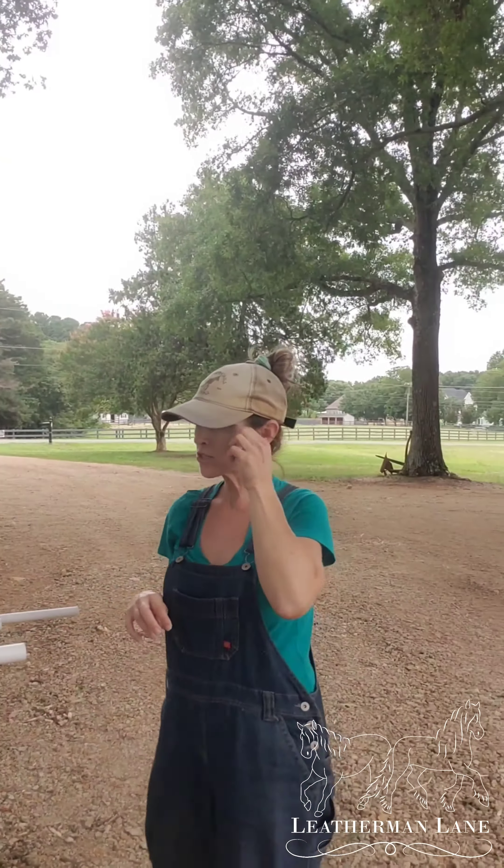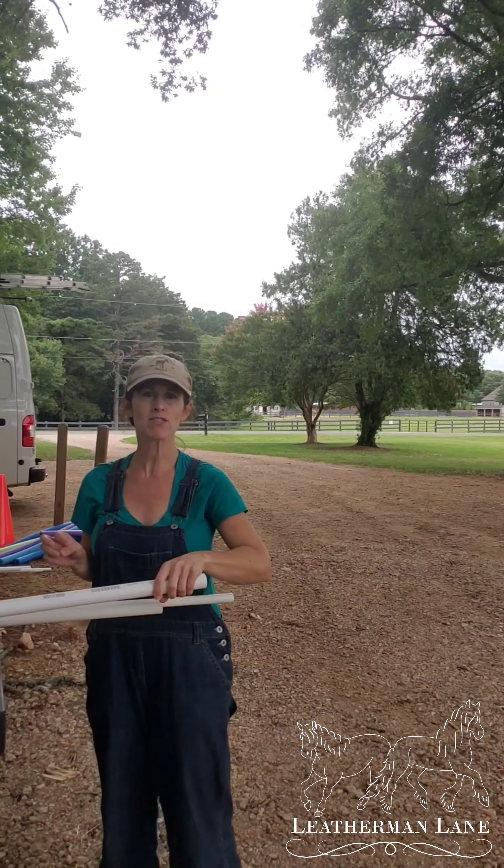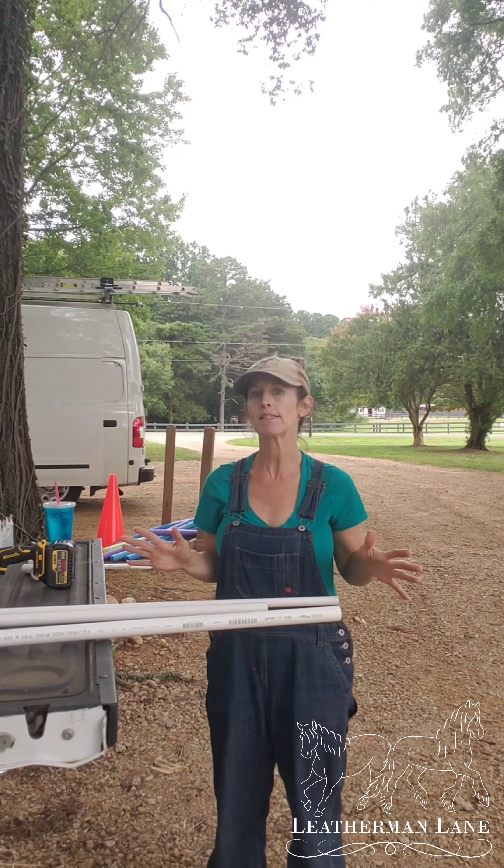Hey guys, so I am going to show you how I'm going to make our water obstacles for the clinic. I know a lot of people send us messages trying to figure out how did you do that, can I do that at home? Yes, you can do it at home. It is so easy.